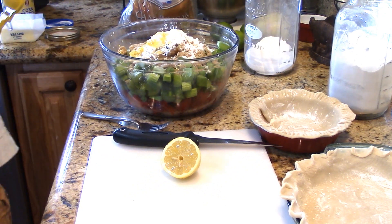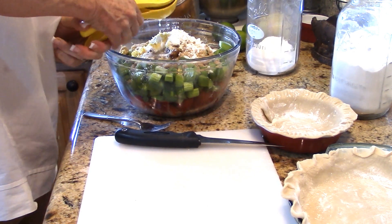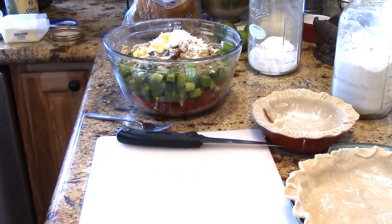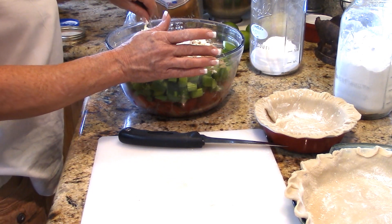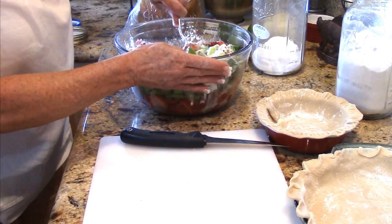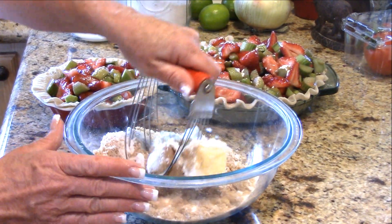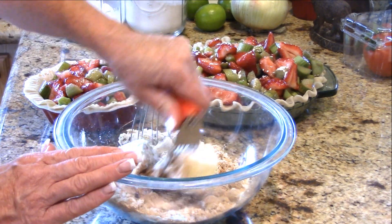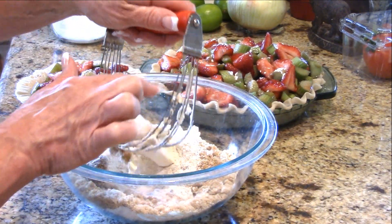I suggest you use fresh lemon juice because fresh is best. If you can't get fresh, bottled lemon juice would work, but you wouldn't get any zest. So that's basically our filling mixture — it doesn't take much. We're going to mix this all together and then put it in the pie shells. For the crumble topping, in this bowl I have one whole stick of cold butter, one cup of all-purpose flour — you could use whole wheat but we're splurging today.